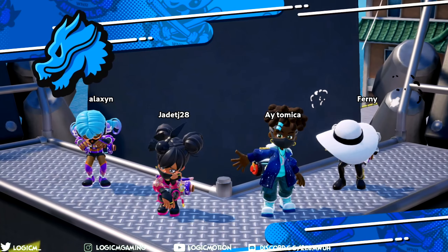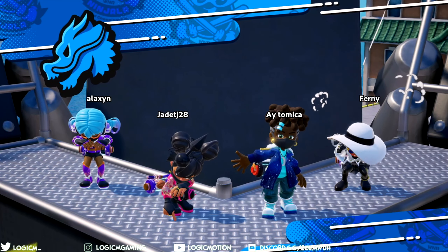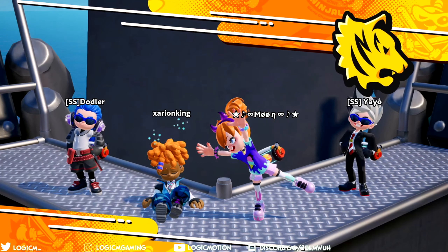Yo, what's going on ninjas? Logic here with another weapon guide tutorial, this time with the Ninja Caliber.